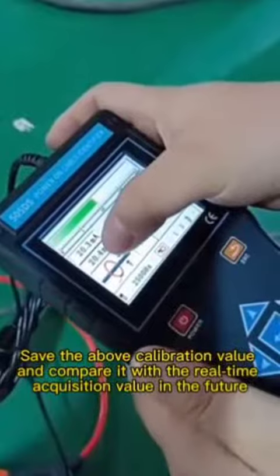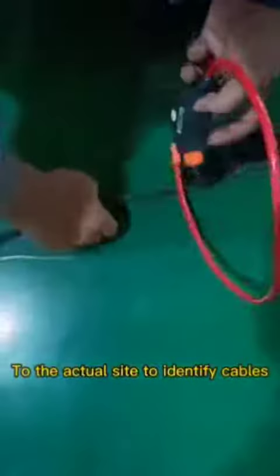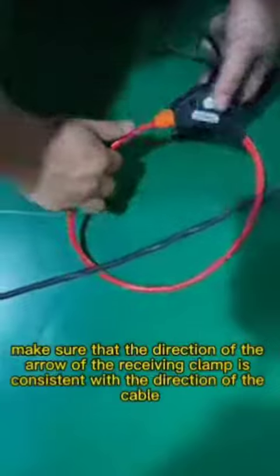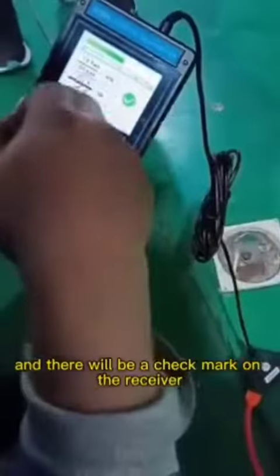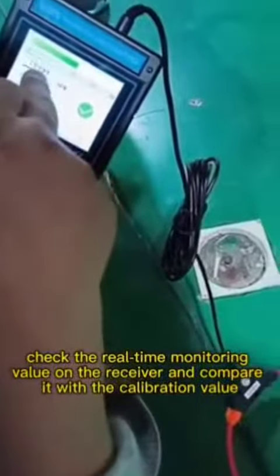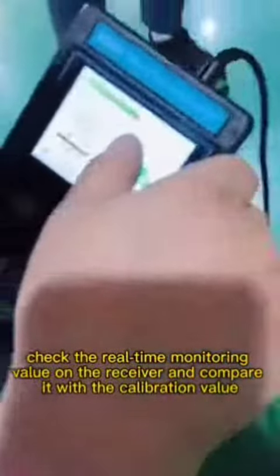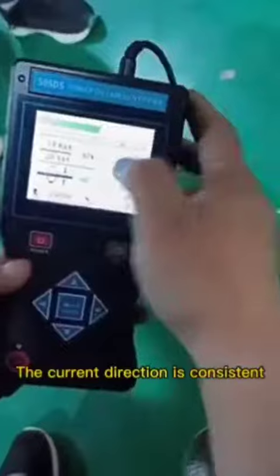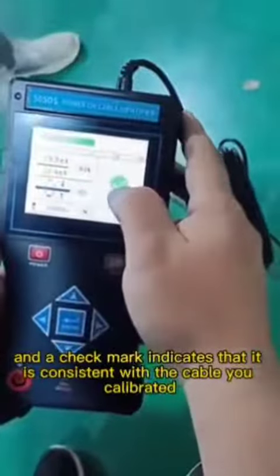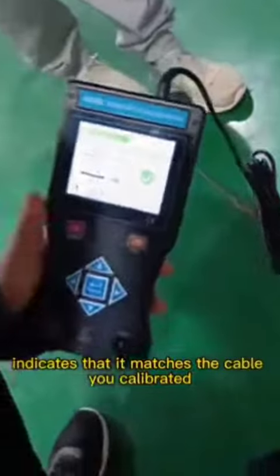Save the calibration value and compare it with the real-time acquisition value at the actual site to identify cables. Make sure that the direction of the arrow of the receiving clamp is consistent with the direction of the cable, and there will be a check mark on the receiver. Check the real-time monitoring value and compare it with the calibration value — a ratio between 80% and 100% is normal. A check mark indicates that the current direction is consistent and matches the cable you calibrated.